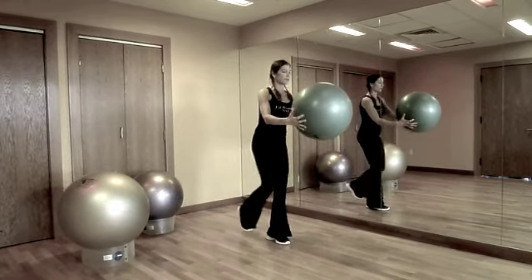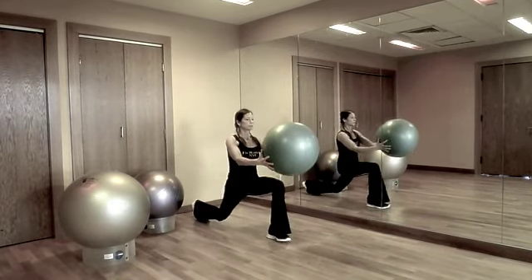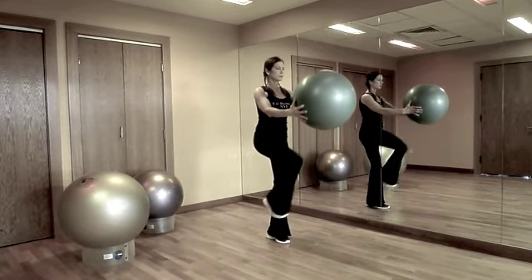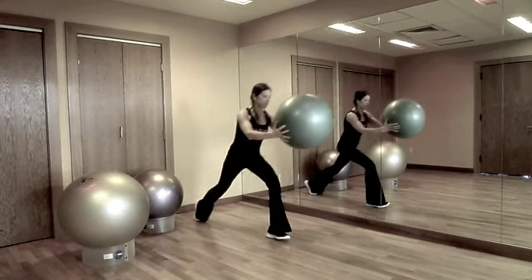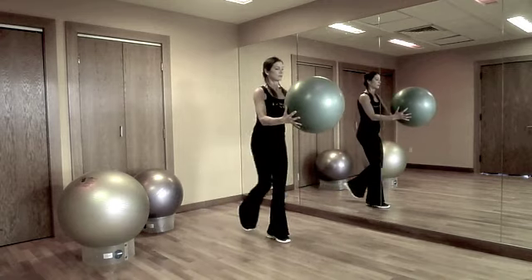Using a weighted ball will add an additional challenge. Try to complete up to 20 repetitions on each side without putting your foot down. This exercise is a great way to train coordination and balance.